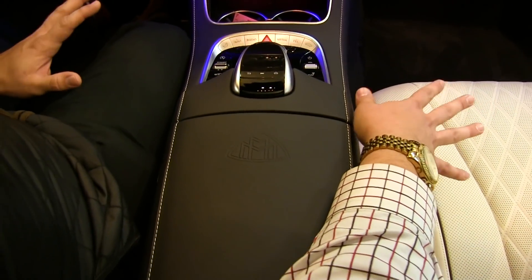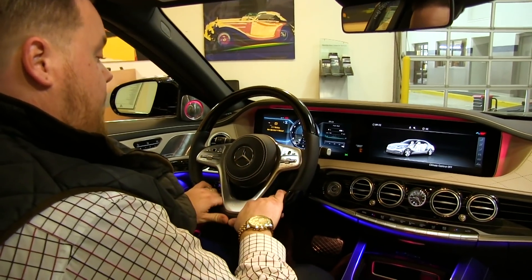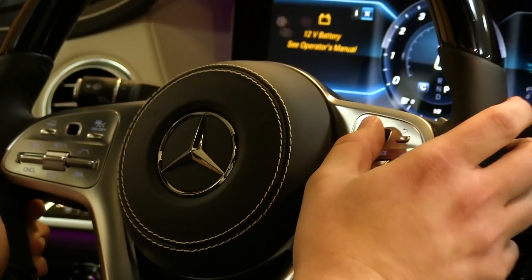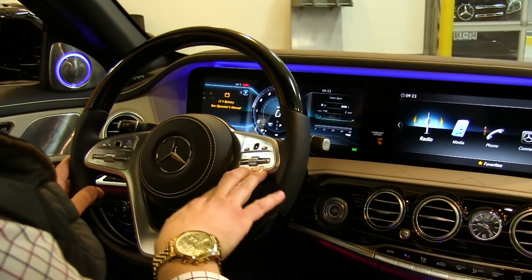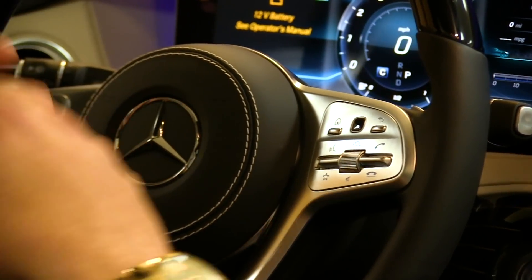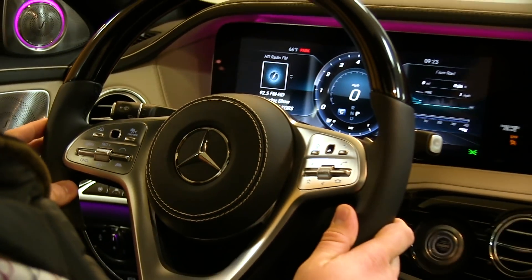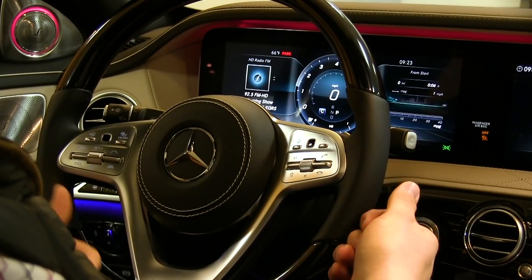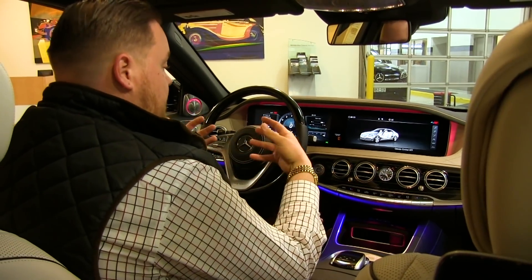Everything is trimmed in gorgeous Nappa leather, from the quilted dash to the steering wheel with wood inlays — this is the new steering wheel design first seen in the 2018 S-Class. All your controls are up front and center: the right side controls the main COMMAND screen for selecting menus, while Bluetooth and volume are also on that side. The left side controls the driver information screen — a full digital 12.3-inch display with multiple layouts. Cruise control settings for the active DISTRONIC assist system let you set and adjust your following distance right at your fingertips.